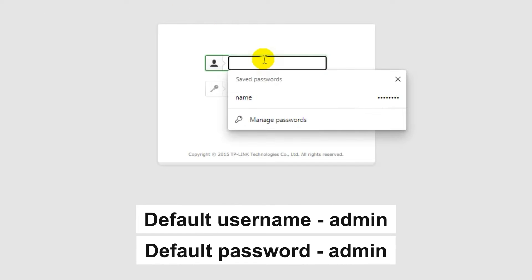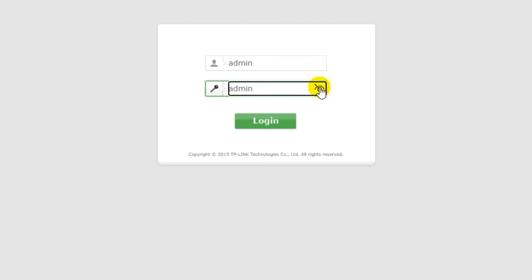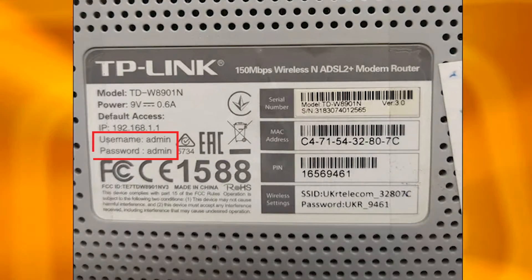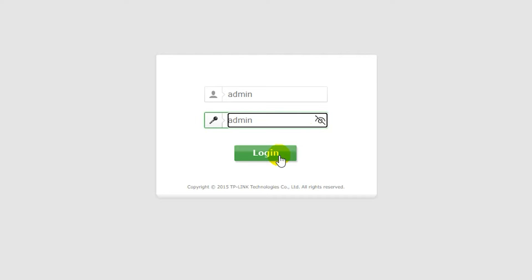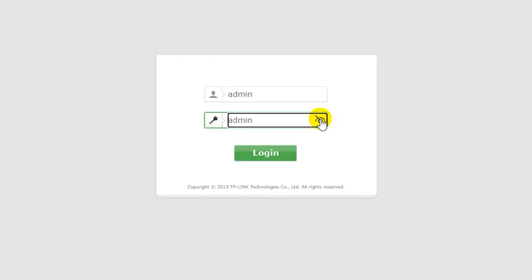At the beginning you will see a form with username and password. Usually it is admin and admin. If these credentials are wrong, find the special sticker on your router — the credentials are often printed on the bottom of the device. If they don't work either, it means your router has already been configured and someone has changed the username or password. If you can't find out the login credentials, just reset the router to factory settings and then log in using the standard credentials.